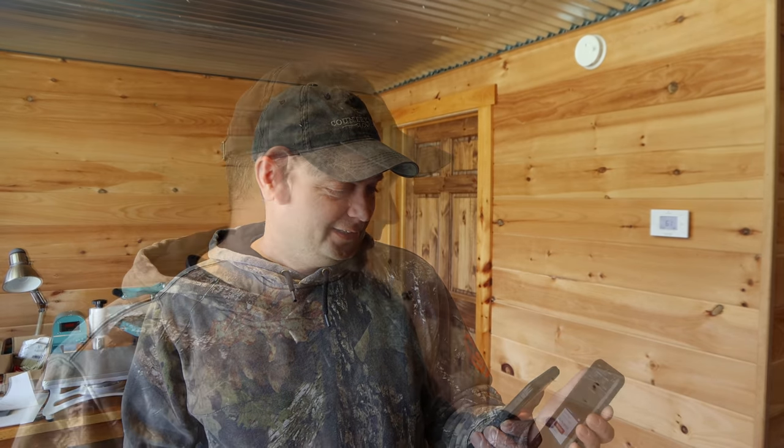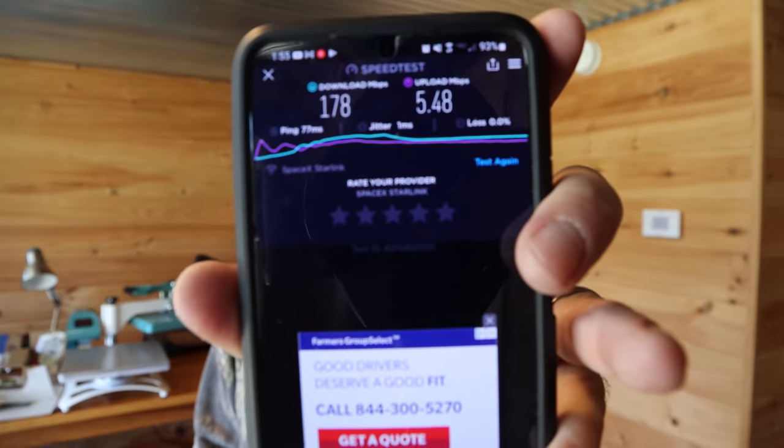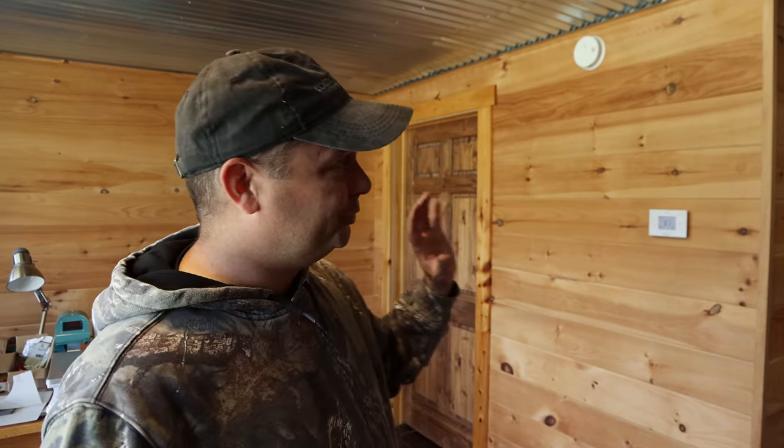We're going to find out. Way faster. An extender does slow it down quite a bit. That's definitely quite a bit faster. It ended up being 178 megabits per second download and about five and a half upload — almost three times faster directly to the Starlink than through the extender. So the extender is going to slow you down, but it's going to get you farther. That extender has way more range than the Starlink does, but it does slow you down a little transferring through that extra device.